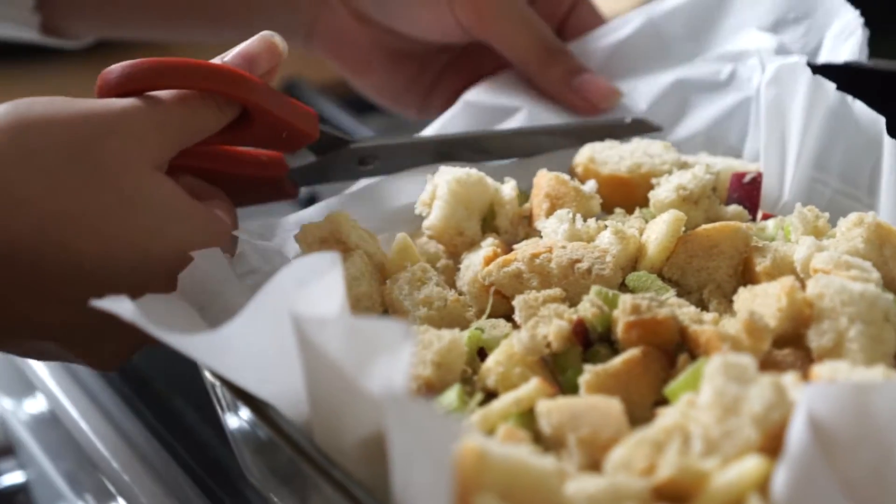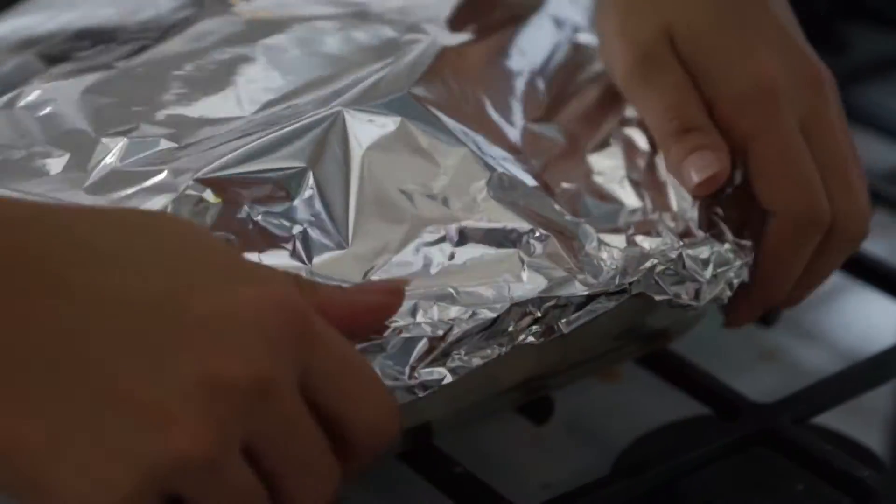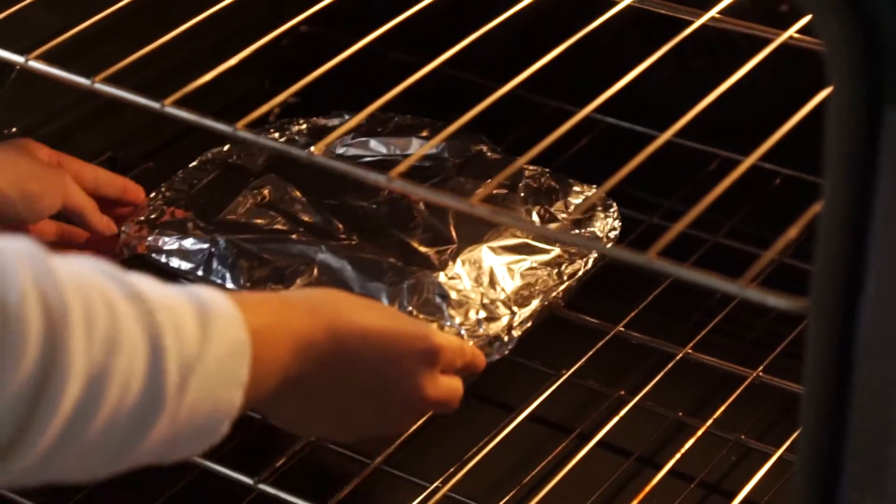Trim off any excess parchment paper, cover your pan with tin foil, and bake in an oven preheated to 350°F for approximately 40 minutes.